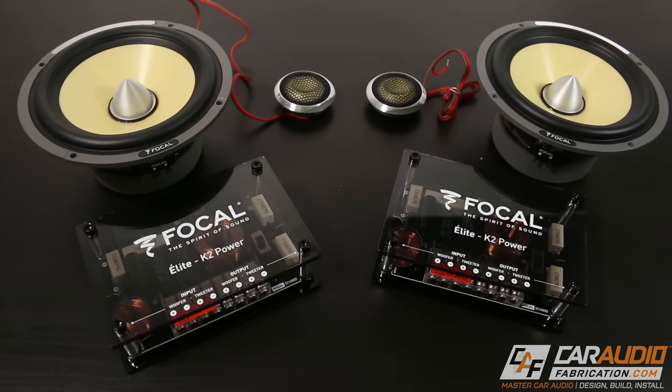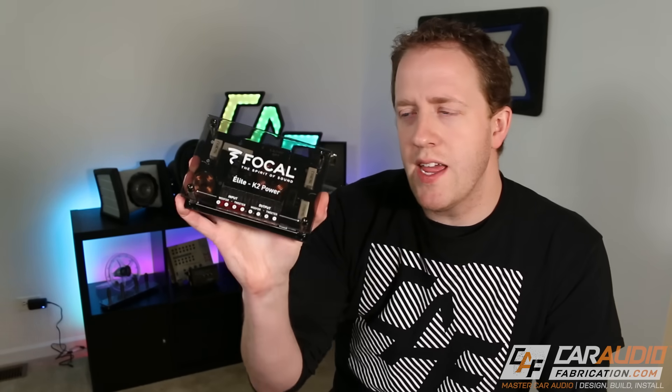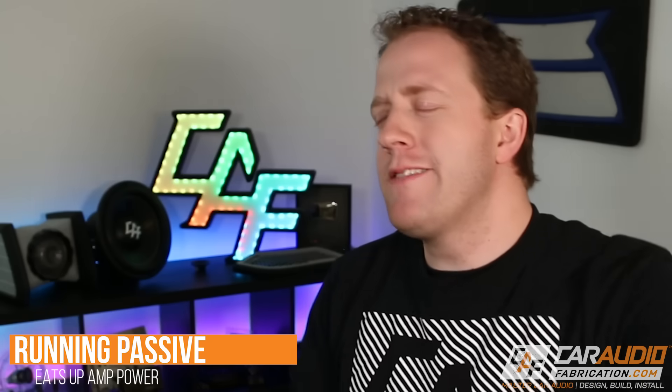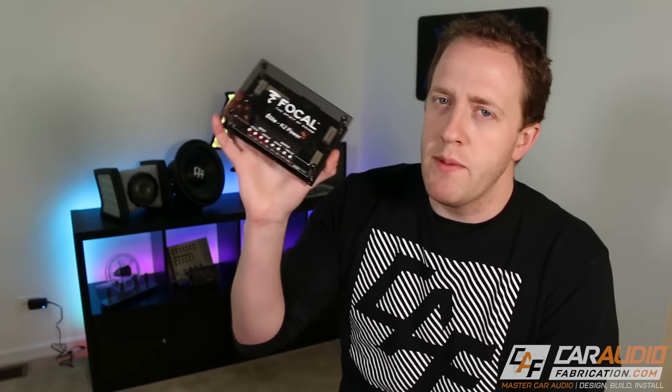If I wanted to run two tweeters and two woofers going active without the passive crossover, I'd be required to have four channels from the amplifier. Those are the advantages. What are the disadvantages of using the passive crossover? Well, it will actually eat up some of the amplifier power going to your speakers. But please don't misinterpret that — it's still okay to use these. It really depends on the system. If you have plenty of amplifier power, there's no problem with using them, especially if you need to retain that channel count.